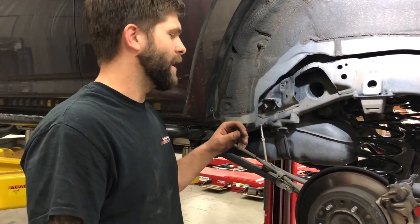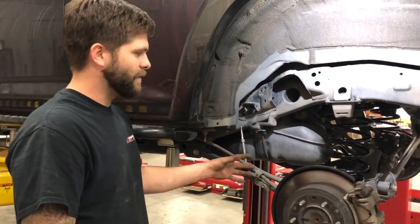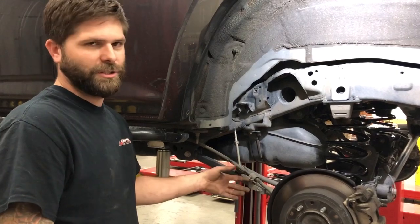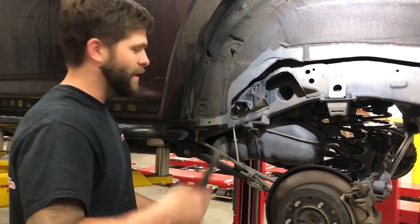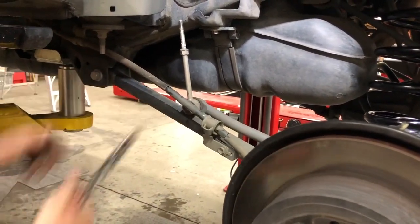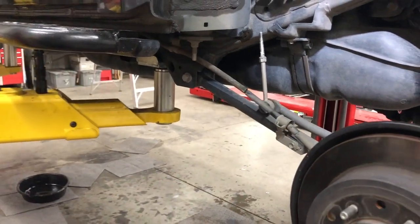One more tip I have for you guys today: this e-brake bracket right here — when you lift the back of your 4Runner, your axle is going to be at a different angle and this can over time chafe the rubber coating and eventually go into the brake line cable too. So take some pliers or some channel locks — it's super easy — just spin that thing straight, just like that. That way it won't start rubbing your e-brake cable. You can already see where it's kind of rubbed a little bit there already.